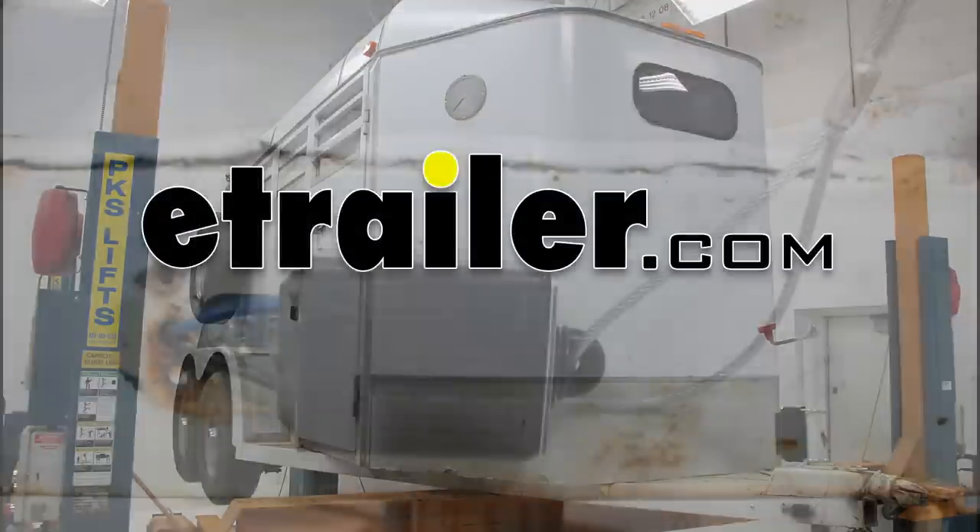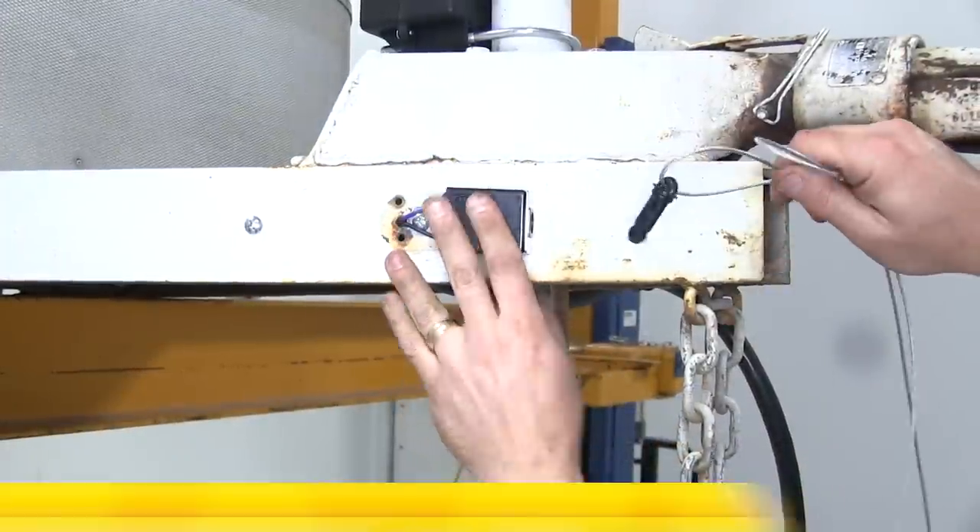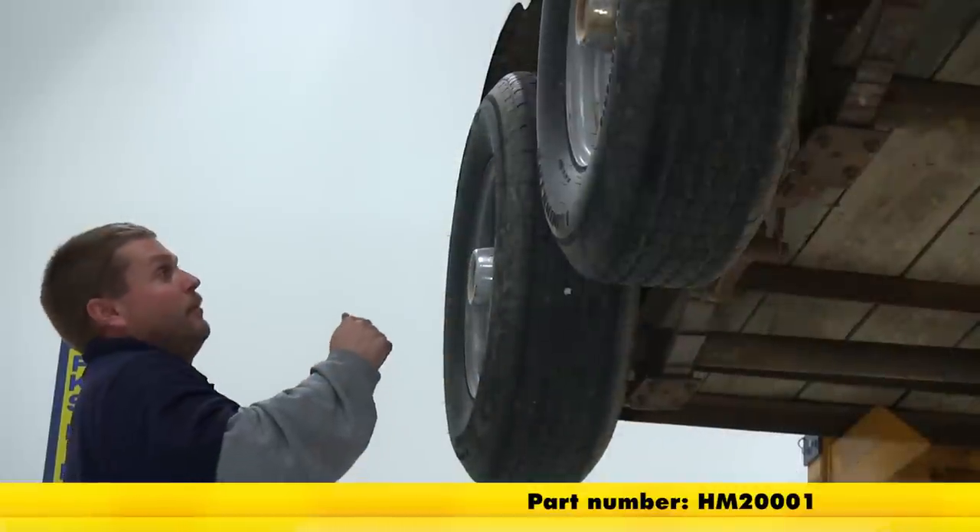Today on our trailer, we're going to be installing the Hopkins Trailer Breakaway Kit with the Charger, part number HM20001.